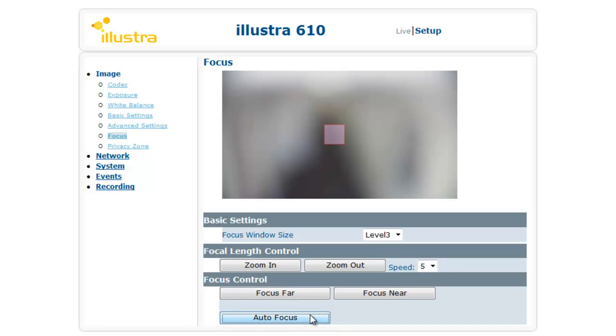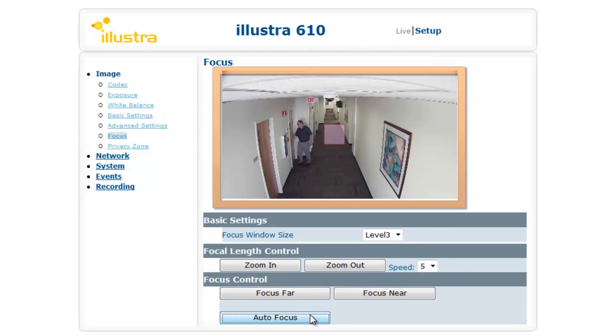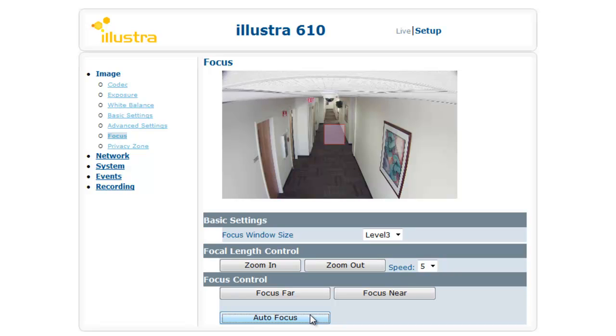That square is modifiable in its size under basic settings through the focus window size — it's on level 3 right now. And as you can see, we've got a person walking right through that square, but it's still able to capture an edge and focus the image.